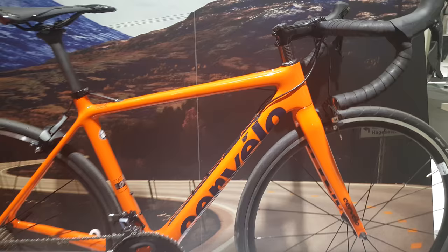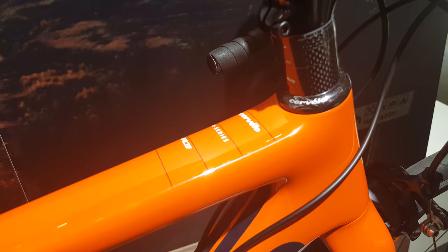Hi guys, welcome to today's video. Today we're going to be looking at the 2019 Cervelo R3. New colour scheme this year — a nice bright orange and navy blue.